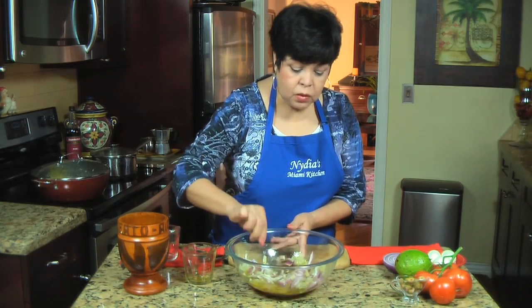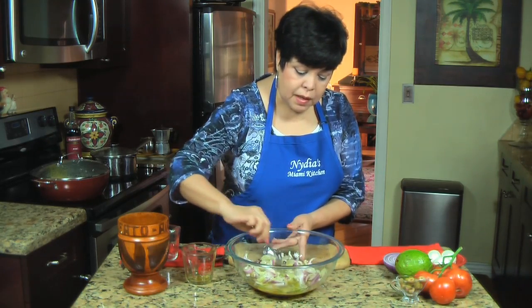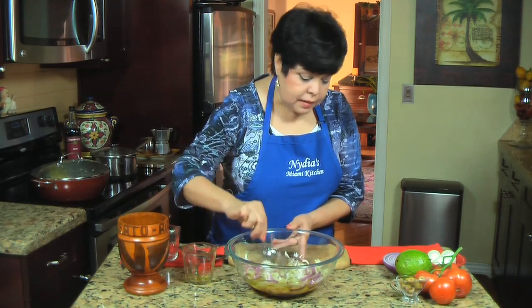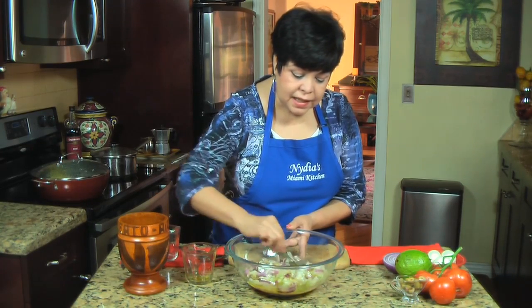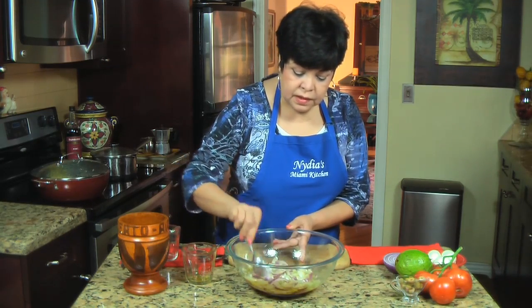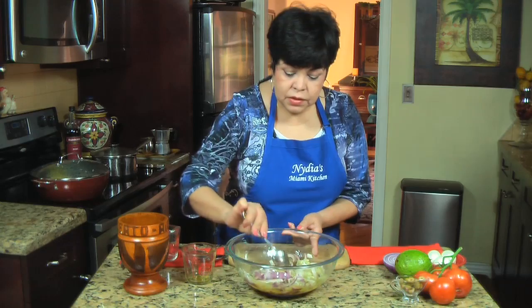Fíjense que en ningún momento yo he añadido sal, porque aunque se le saca la sal, al bacalao siempre mantiene. Es mejor no añadir hasta el final para que si hace falta, pues se le echa. Pero si tiene de más, no hay como sacarla. I did not add any salt to this — remember the bacalao is salty, and even though we took a lot of the salt out, there's always salt in bacalao. You can always add salt at the end, but you cannot take it out. Now I'm going to let it rest for about 10 minutes.